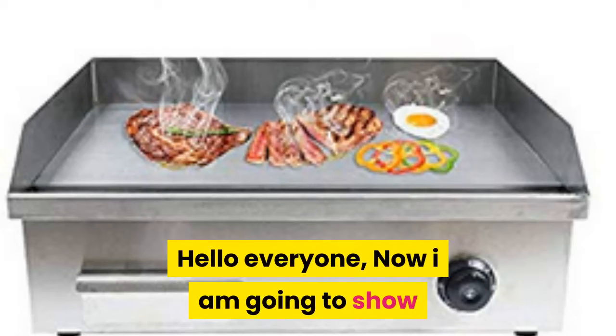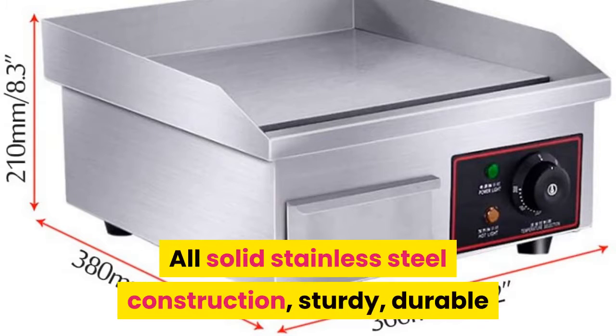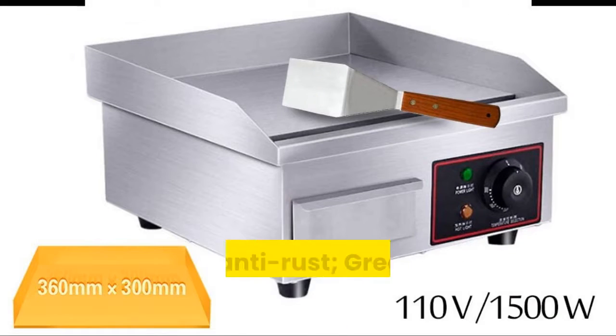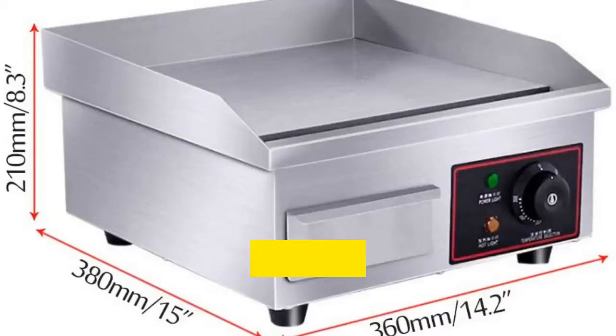Hello everyone. I am going to show you this electric countertop griddle grill. It features all solid stainless steel construction — sturdy, durable, and anti-rust — making it great for commercial use. Fast delivery, shipped from a U.S. warehouse.